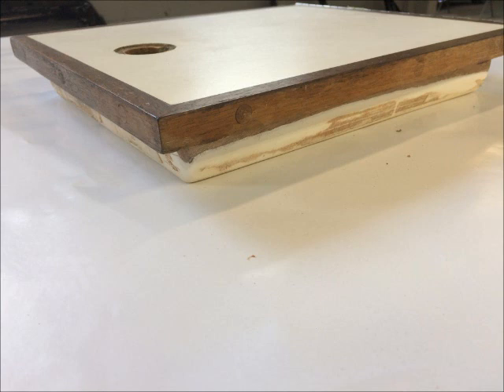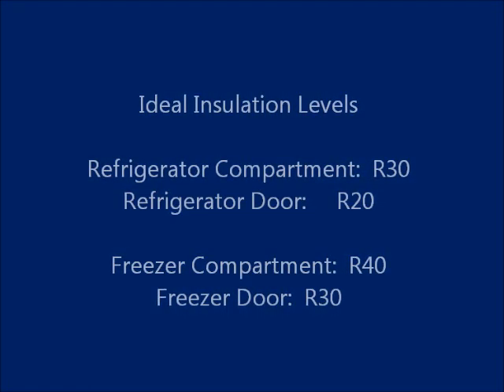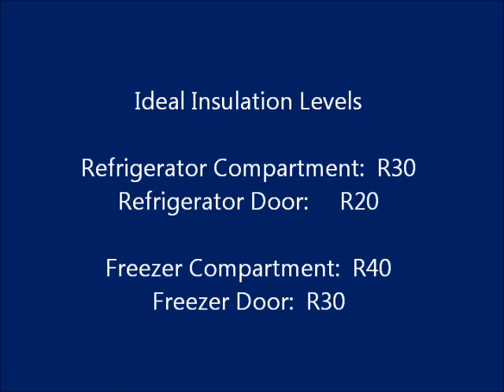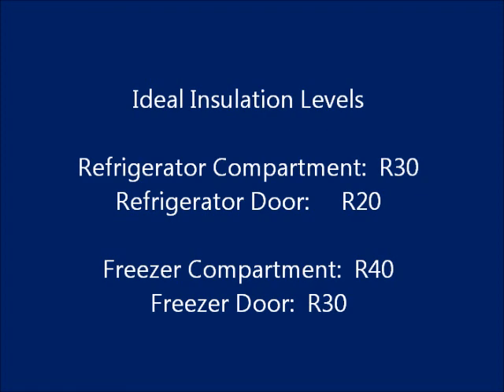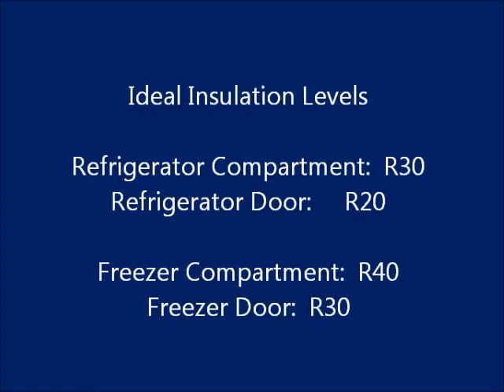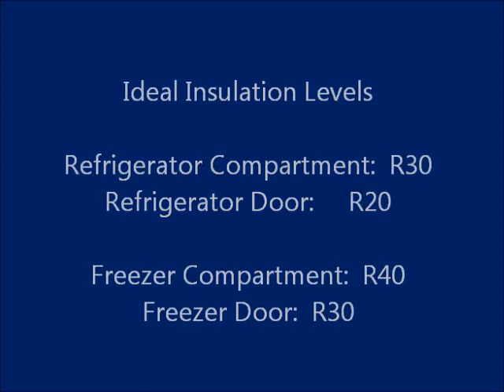If you're working on a refrigerator compartment, it's ideal to have about R-30 insulation in the box itself and about R-20 in the door. A door usually needs to be thinner and adding insulation increases depth — for R-20, it's just fine. If you're working on a freezer compartment, ideally you want R-40 in the box and R-30 in the door.